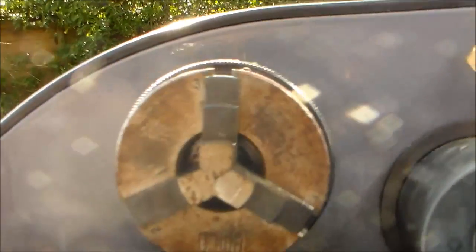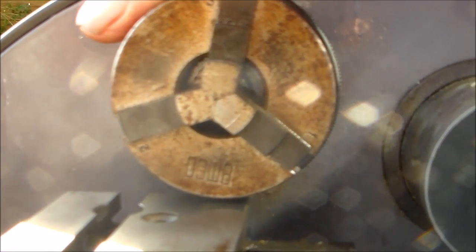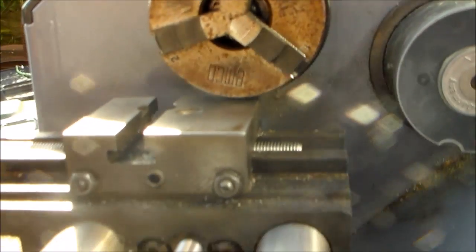The only way I can check that those are in the center — sorry, can't see in this light — is by spinning it and seeing if something runs true in there, but I don't want to spin it while the cross slide is so far along the bed ways.